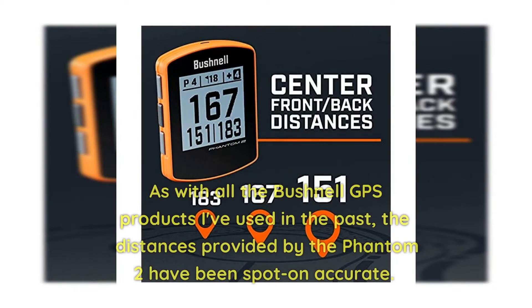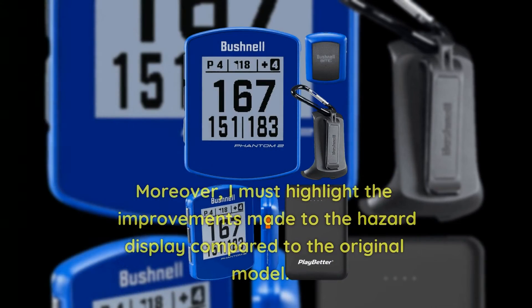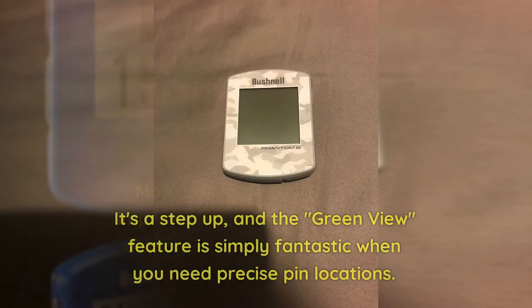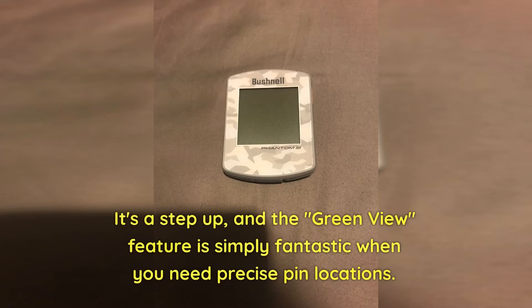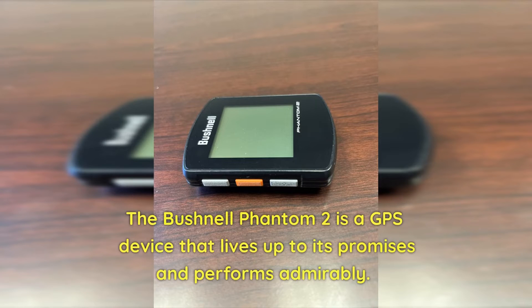As with all the Bushnell GPS products I've used in the past, the distances provided by the Phantom 2 have been spot-on accurate. I must also highlight the improvements made to the hazard display compared to the original model — it's a step up, and the green view feature is simply fantastic when you need precise pin location. The Bushnell Phantom 2 is a GPS device that lives up to its promises and performs admirably.